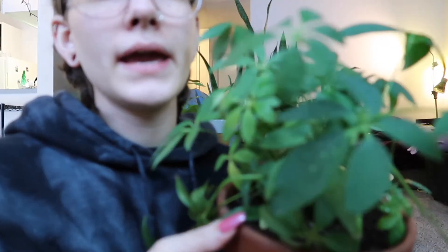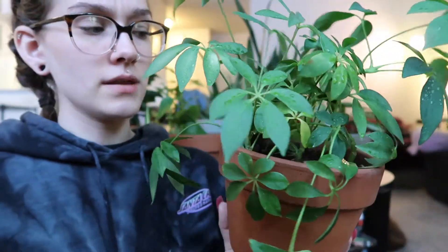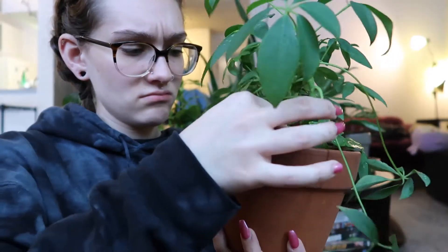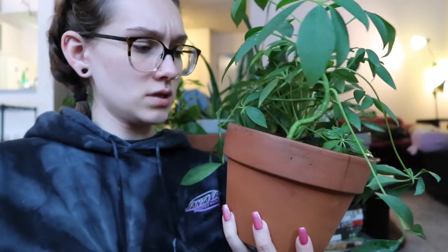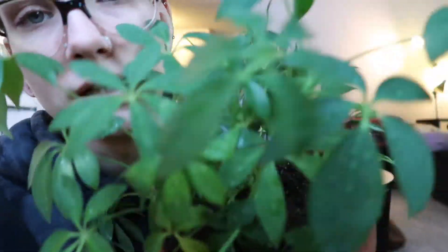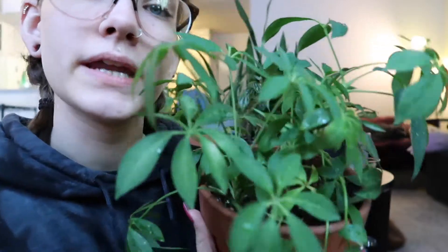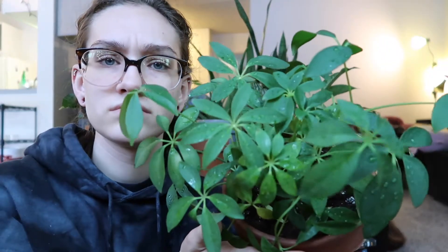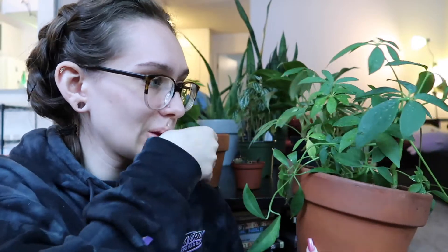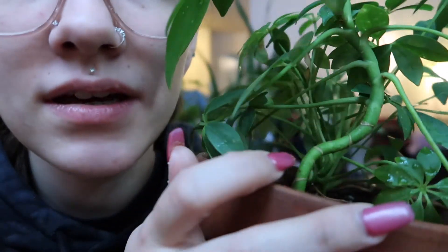Next bigger plant is my umbrella tree, which my mom also gave me. I think she propagated it - there are like four different stems. I just misted them and they're all nice and moist. She's a little droopier than when I got her, with some sides drooping and the middle kind of stable. Her stems are cool because they look like bamboo.